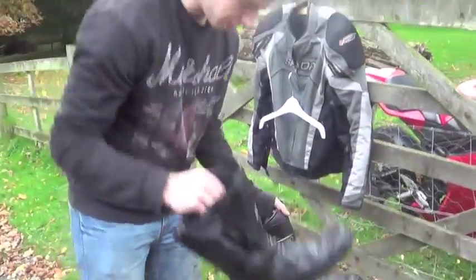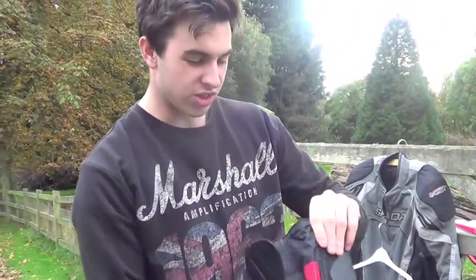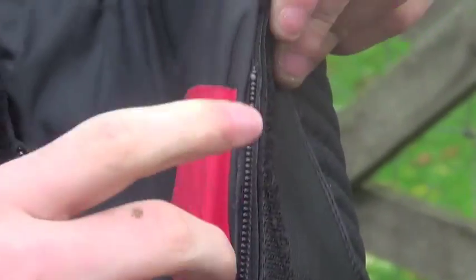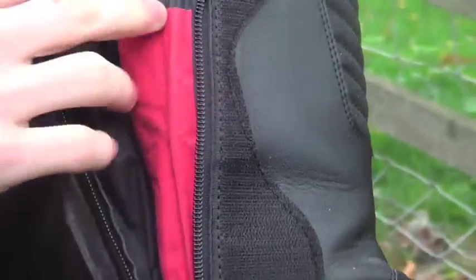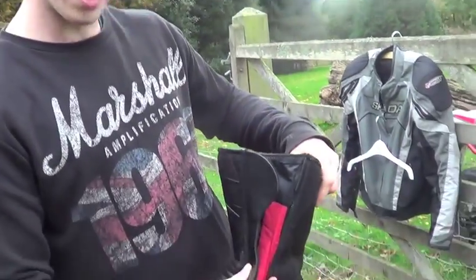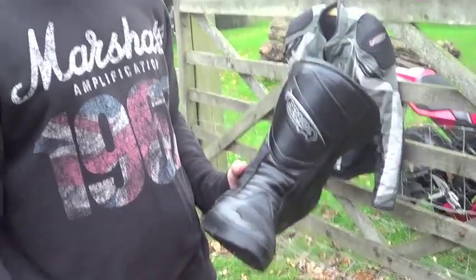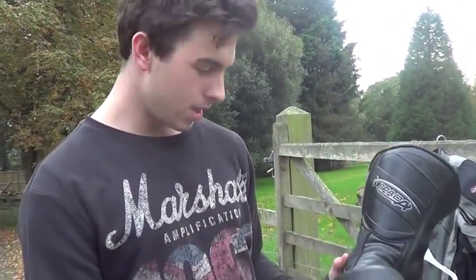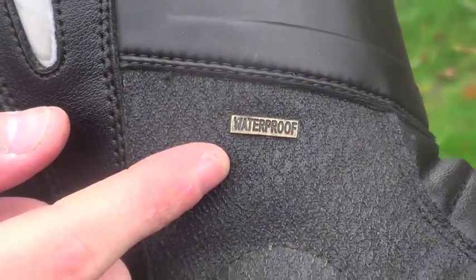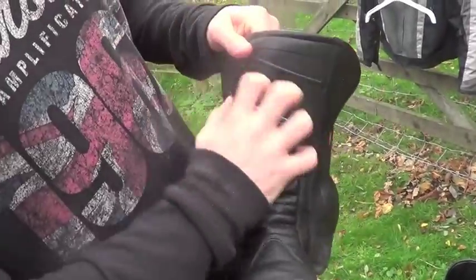Moving on to the Spada boots. I'll show you this one first because there is a design flaw — that's fabric tape I've put on there because the lining often gets caught in the zip. These are waterproof, so the zip is a lot thicker. They've got a leather lining so they do catch a bit and they've torn. These are size nine and a half — Spada specializes in half sizes, so for those of you with wide feet you're fine. It says waterproof right there on the boot.